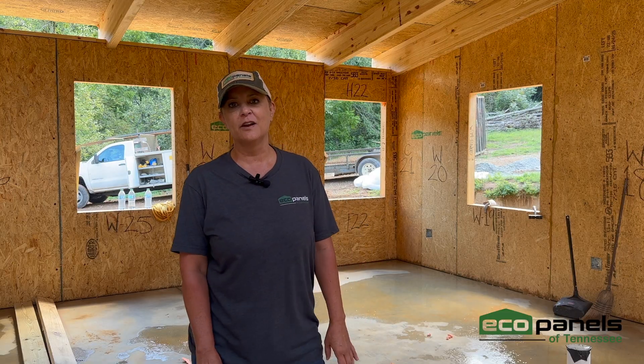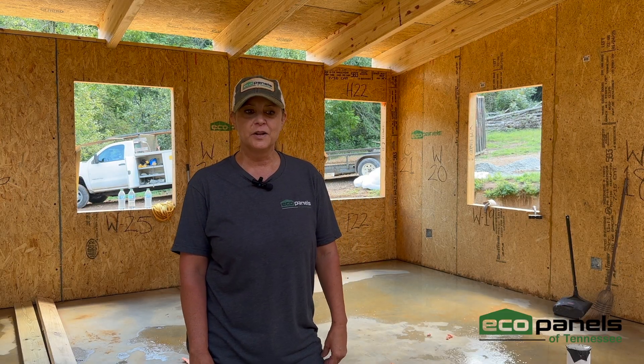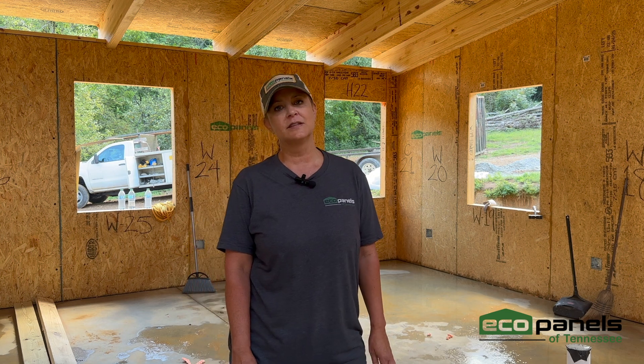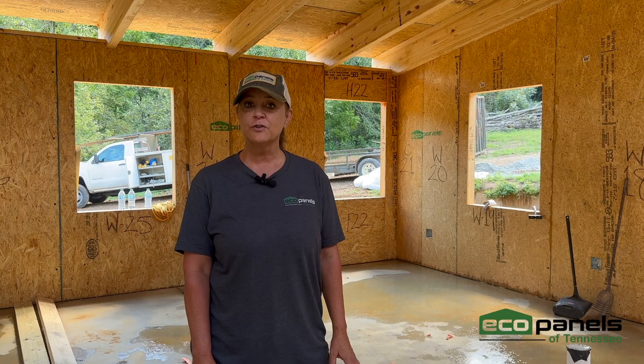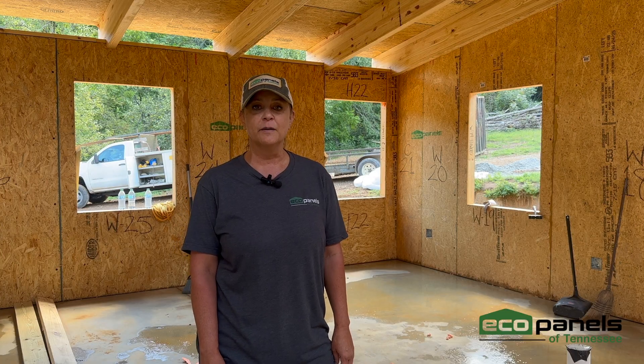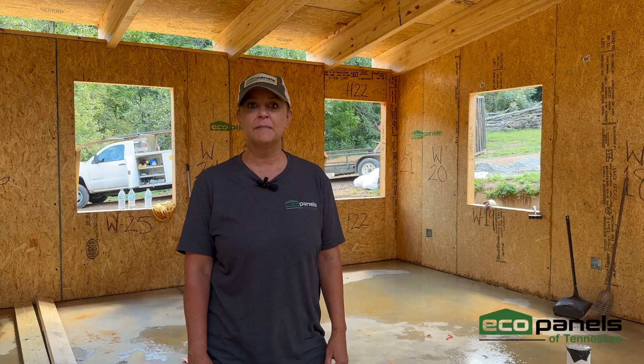This concludes our video today here at Hank Flowers' job site. I want to thank everybody for listening and watching. If you have any questions, concerns, or insights, please attach them to our video and I'll get back to you as soon as possible.